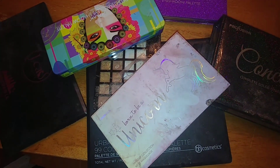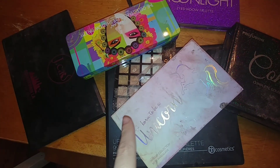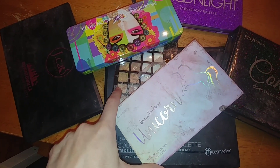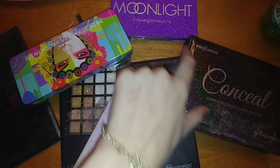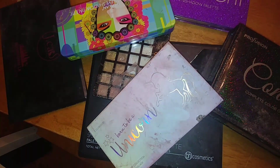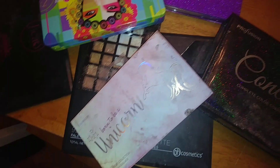Okay, everyone. So I recently went dumpster diving and as you can see, I found several makeup palettes. There's one, two, three, four, five, six, seven. And I just pulled them all out.